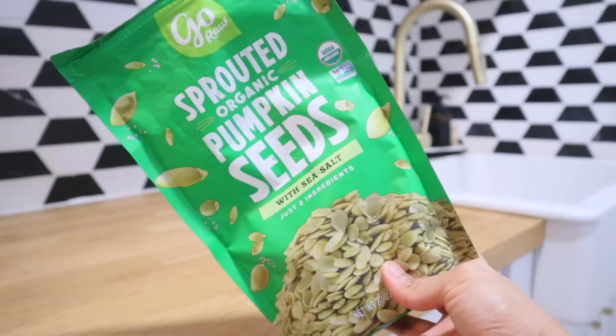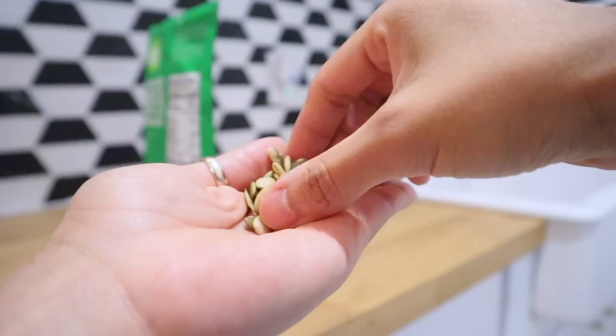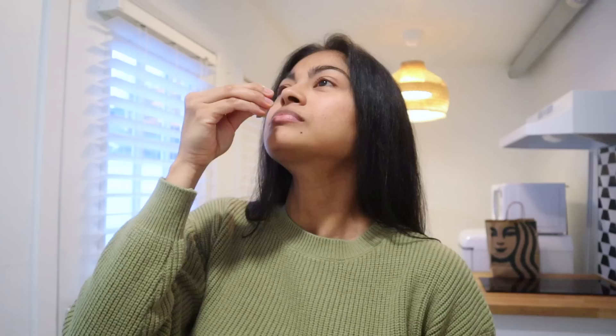I only do this full routine every five days — the other days I just apply a hair serum on the ends, detangle my hair, and do scalp massages whenever I can. Two important things I intake during winter are flax seeds and pumpkin seeds, which are really good at fighting hair loss from the inside and helping with regrowth and shedding.